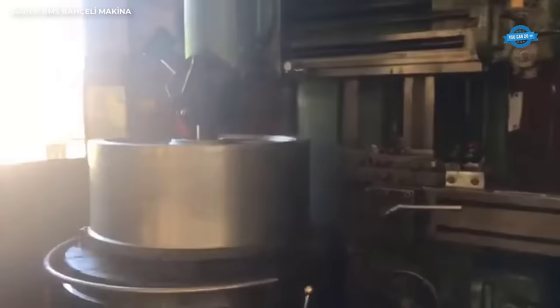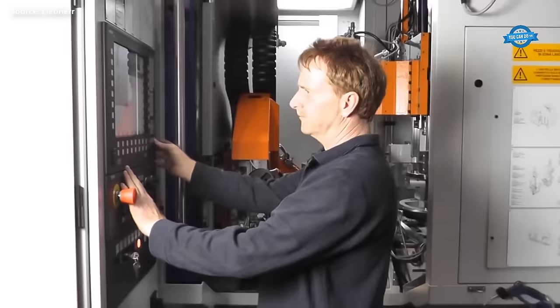Hello my friends and welcome back to the You Can Do TV channel. In gear making machines, gears can be produced by cutting, grinding, or a combination of cutting and grinding operations.